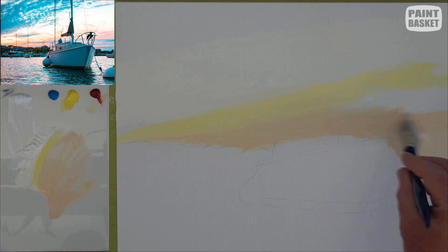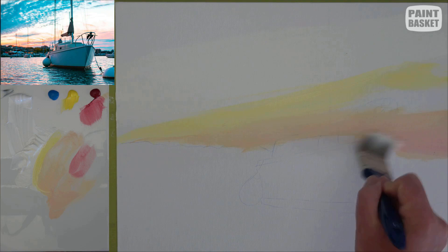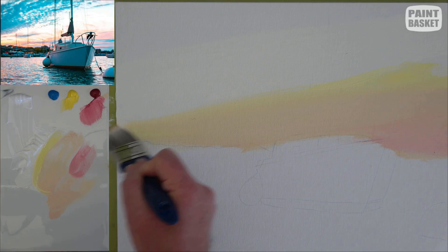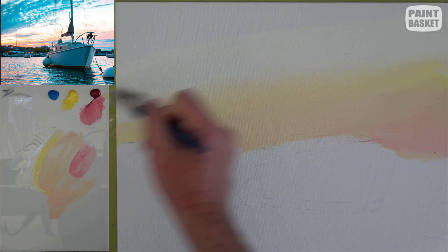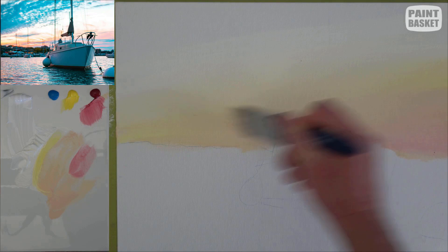Moving even closer to the horizon, I'm adding even more crimson to get a low-intensity pink. Once I've got those colors in their places, I'm just going to blend them into each other. The sky is always really smooth shadings, so you just keep going crisscrosses — gradually up from the pink into the orange, into the yellow, into the white, and then all the way back down again — until you get a nice smooth shading. Stand back to see whether you can see any lines; if you can, you need to blend it some more.